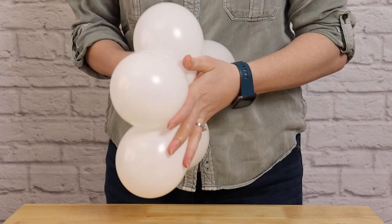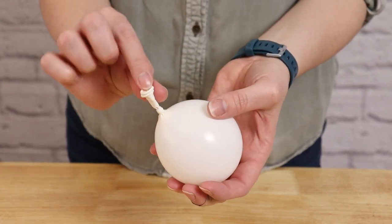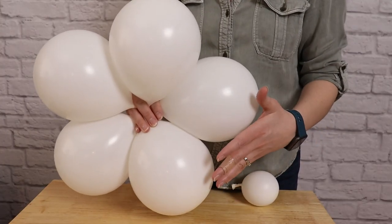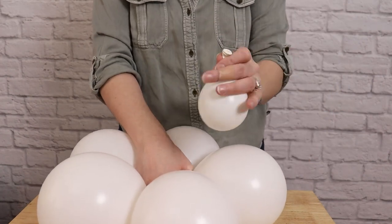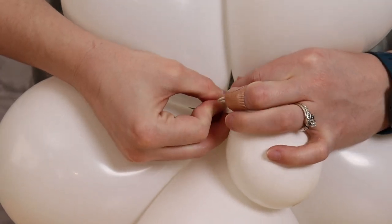Before we assemble the sets into the baby swaddle, we first need to add weight to this design. To do that, I'm going to double-stuff a 5-inch balloon and fill it with water so it's about the size of a tennis ball and tie that off. The first layer of the baby swaddle is our 6-inch set of balloons, and to that set we're going to tie in that water weight. Take the nozzle of your water balloon and one of the nozzles from that set and tie them together in a double knot.